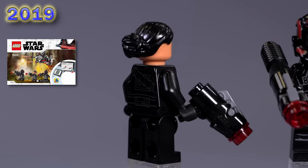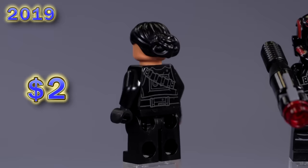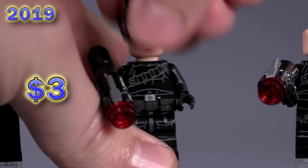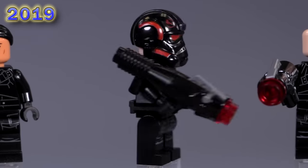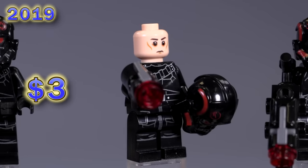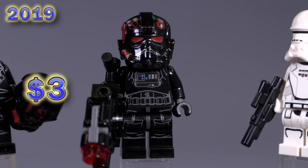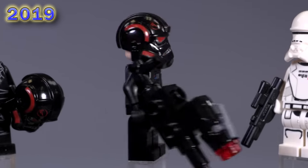Now we're looking at Iden Versio — she's the squad leader or commander for Inferno Squad. She looks pretty good — the detailing is pretty darn good. She does have a battle face, which feels pretty appropriate for this character. The next guy, they've got unique expressions here — you can see the utility belt in black. This is Del Meeko, or at least a lot of people think so. Great looking helmet — the Inferno Squad helmet is awesome. This is Gideon Hask, I believe. He does not have a utility belt, only the other guy does. And then this is a standard stormtrooper face under here. So technically they're all four different unique figs with slightly different weapons. The stud shooters I'm not really a big fan of, but it kind of fits for the big fat gun here.